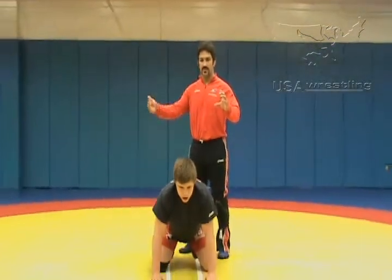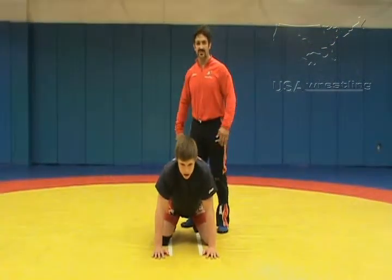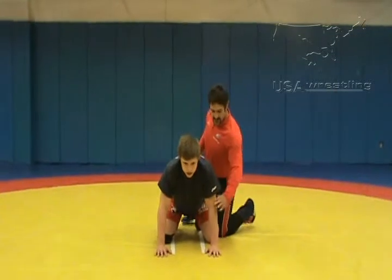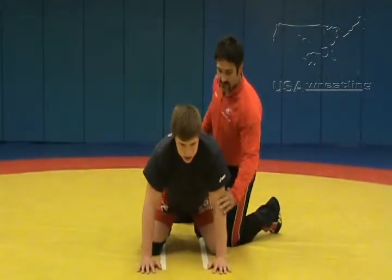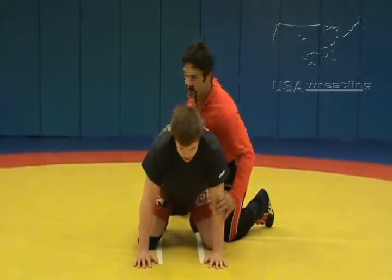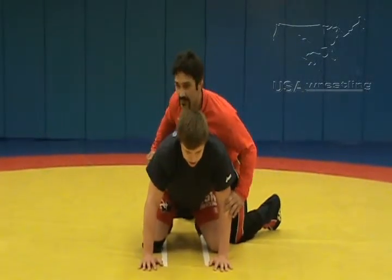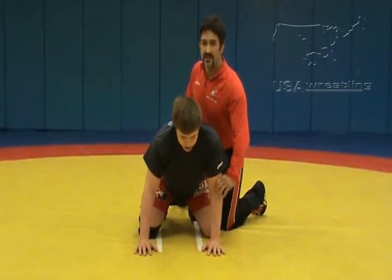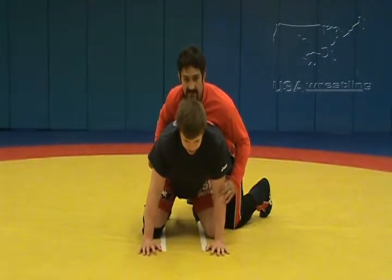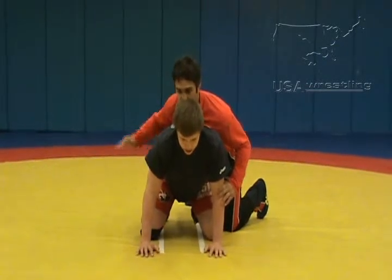In folk style wrestling, basic positioning from the top: my outside arm on the elbow, other hand on the tight waist. I'm going to line up here, grabbing the elbow — I can't be around the front too much, but to the side. Notice I put my chest down on top of my opponent's shoulders. The same reason the bottom man wants no weight on his front end, I want to apply some weight, keep him down, so my chest is on his shoulders.